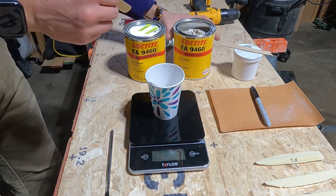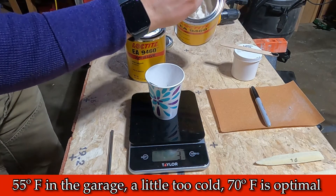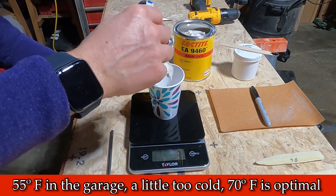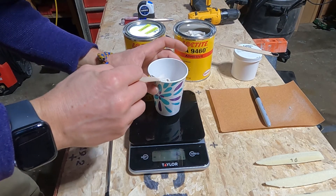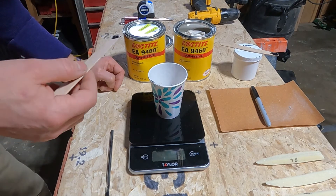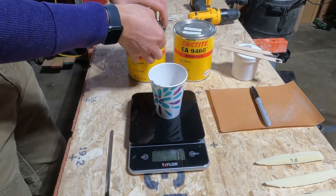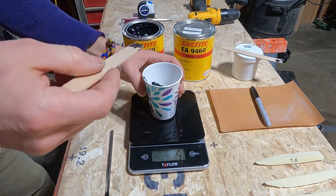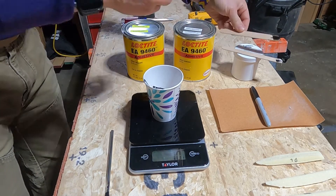Now I grab the resin — it's a little easier running than the hardener. It's about 55 degrees out here, so I'll need to turn the heat up to thin it out a bit; below 60 degrees it takes longer to cure. I measure out the resin to match — I'm at eight grams, so I add two more grams of hardener to match at ten grams each — then close it up and mix.